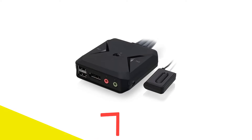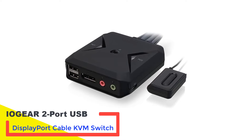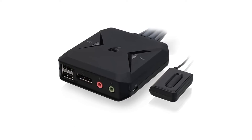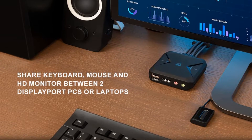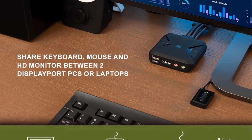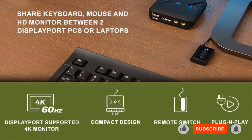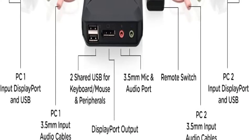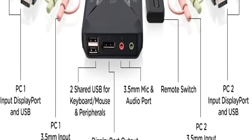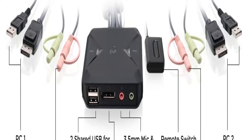Number 2: IOgear 2 Port USB DisplayPort Cable KVM Switch. The IOgear 2 Port 4K KVM switch features a user-friendly experience with different ports and features. You can use the switch to connect to two computers using its DisplayPort 1.1 technology, and it's HDCP compliant. Once you connect your two computers, you can conveniently use a single monitor, keyboard, and mouse.